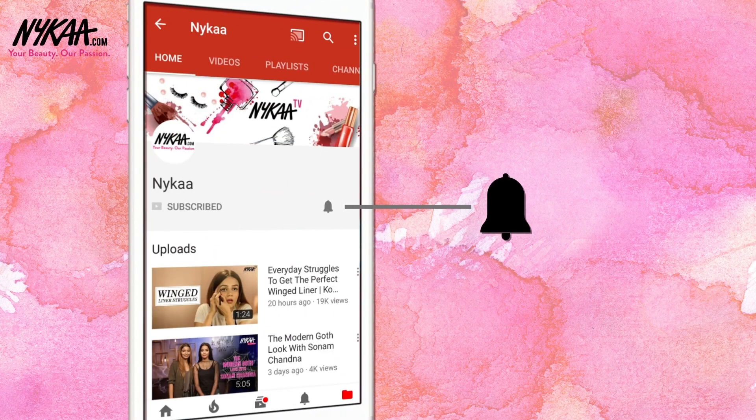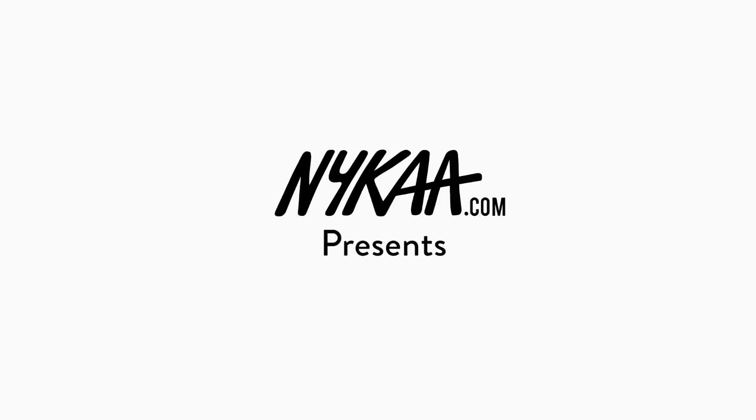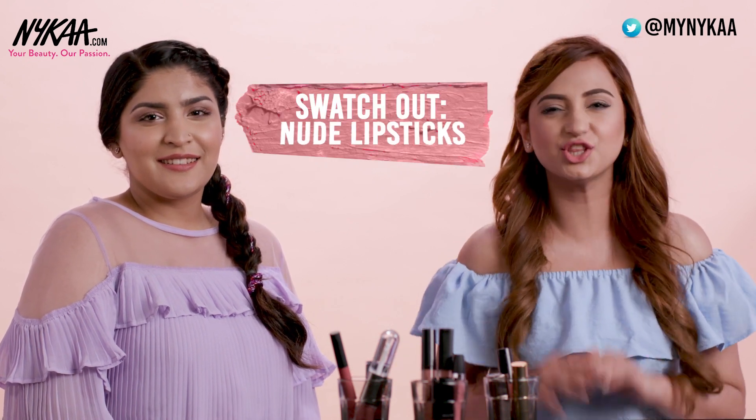Subscribe to Naika TV and press the bell icon to make sure you never miss an update from us. Welcome back to Naika TV. This is another episode of Swatch Out and today we are actually swatching nude lipsticks.